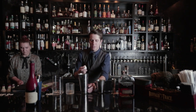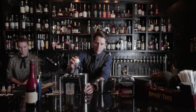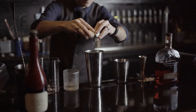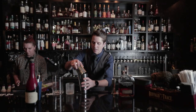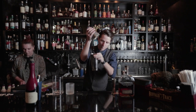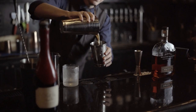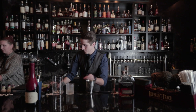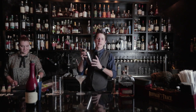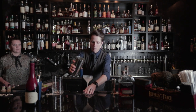Here comes the fun part. A lot of people like to do the dry shake and then the wet shake, but we've actually found that you get a lot more foam from a wet shake first and then a dry shake afterwards. So after adding the whole egg, we give it another nice aggressive shake — wet shake first, then dry shake — to get that extra nice, delicious foam on top.